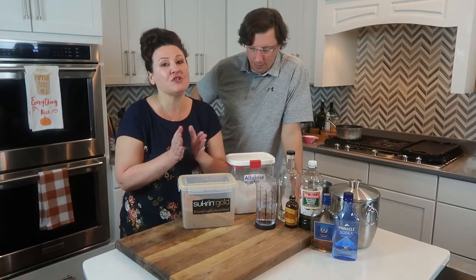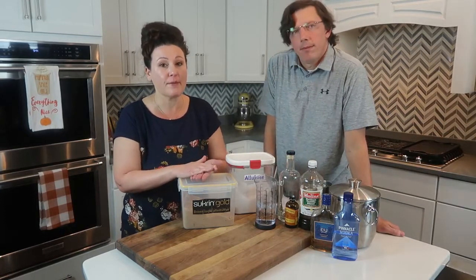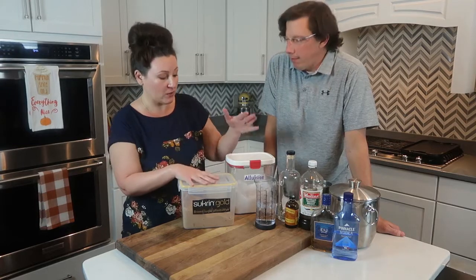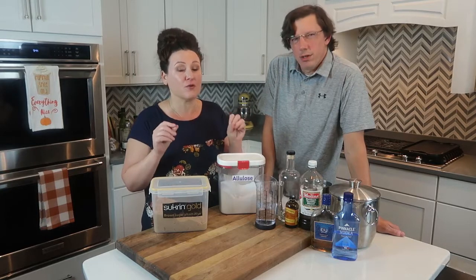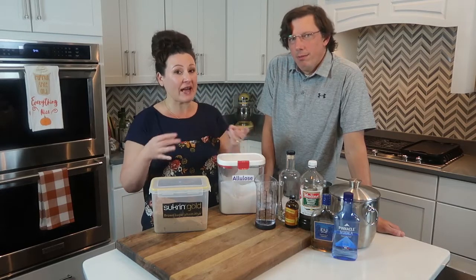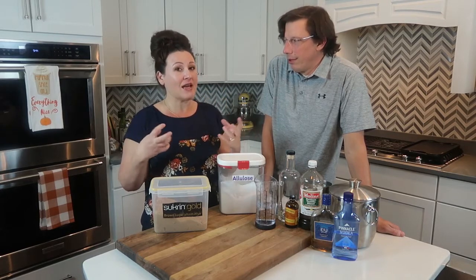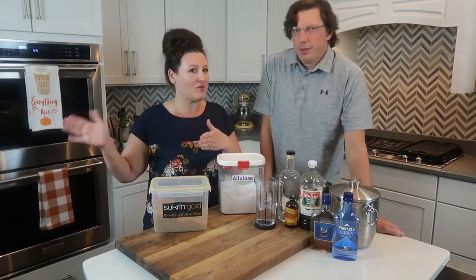The first thing we're going to do is teach you how to make amaretto. You need to make your low-carb syrup — that's what makes it low carb. We use allulose and water. Allulose melts really quickly into water and stays that way. A lot of sugar-free sweeteners will melt with heat but precipitate back out into crystal form and won't work after the first 12 to 24 hours.